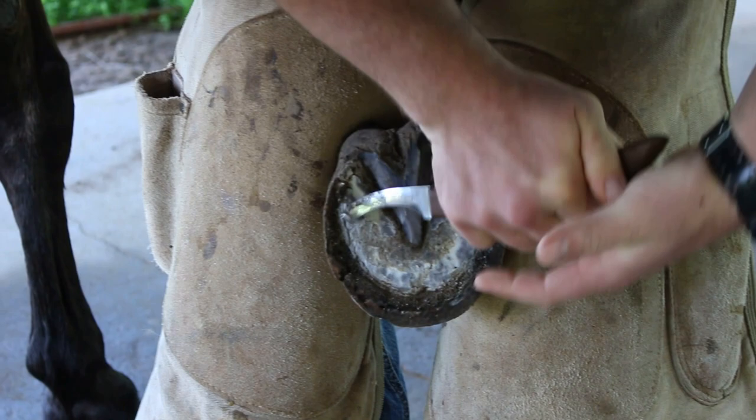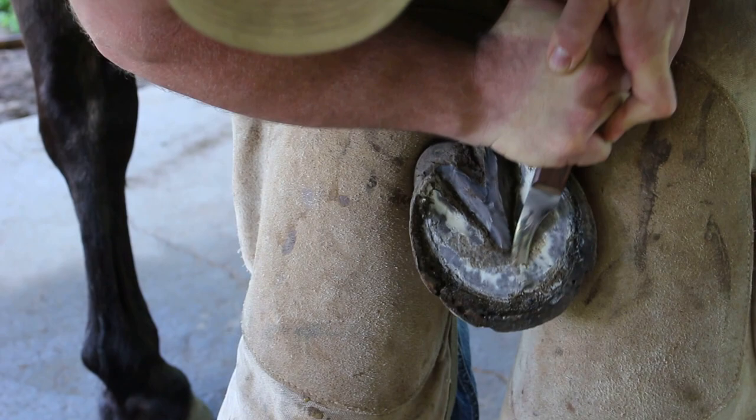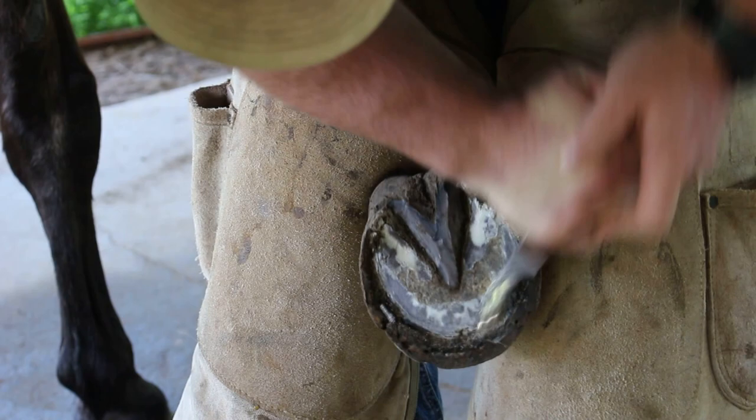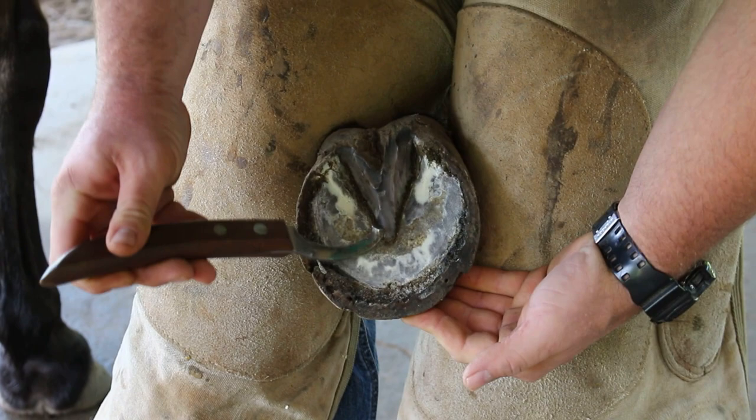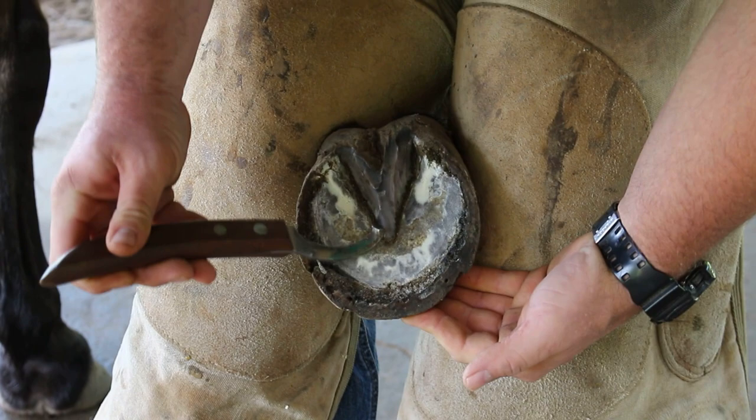So we'll trim our dead sole. You want to try to keep your sole prep as narrow as you possibly can — that way you won't remove too much dead sole around the center of the foot. This is the thinnest part of the sole, the tip of your coffin bone area. So we're down to live sole — it's slick, it's smooth. We've removed the dead sole. That's a basic footprint.